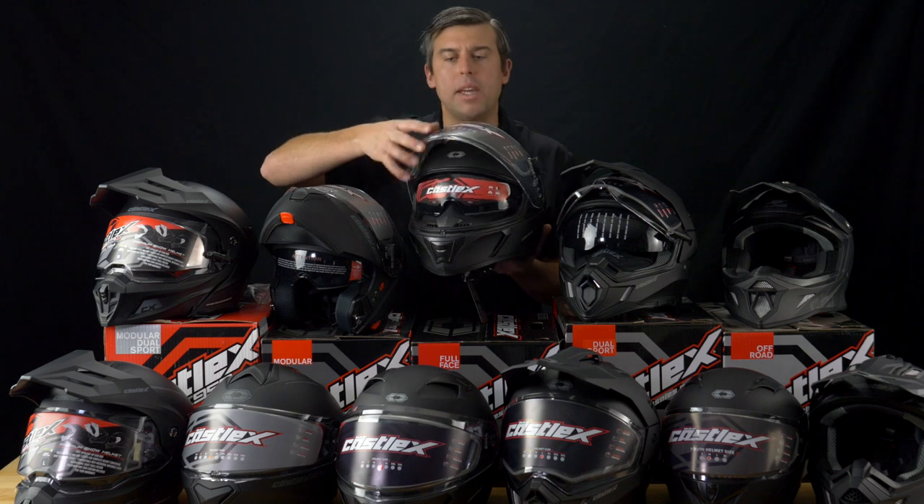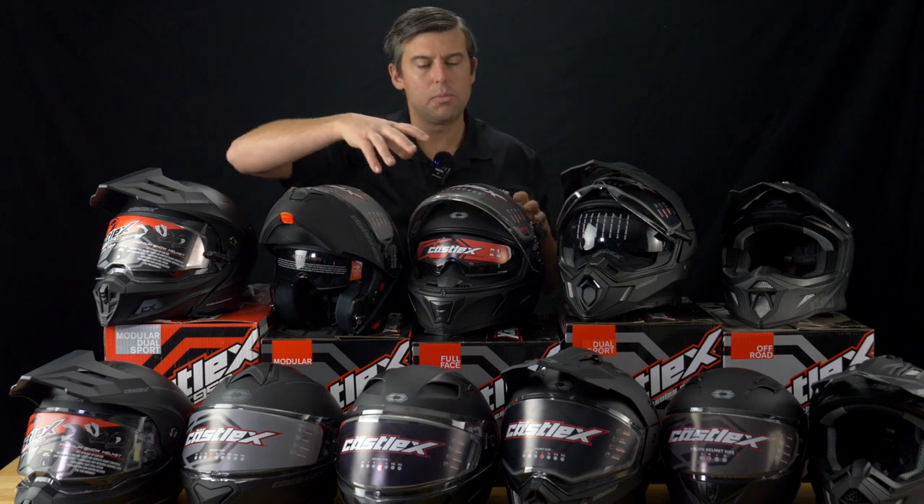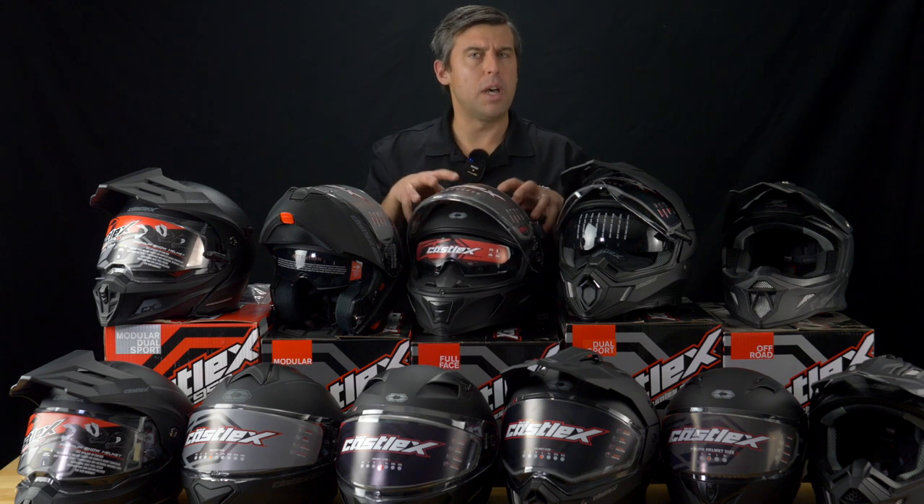This is really our economic helmet — the lowest price point for a good snowmobile helmet. It has an anti-fog shield with the breath box built in, plus the quick release. That's the beauty of starting here, having the best value up from Castle.